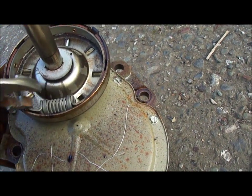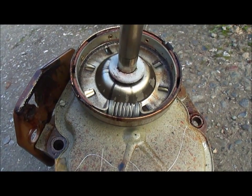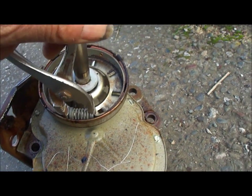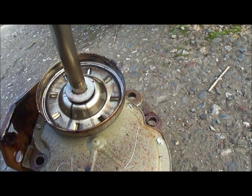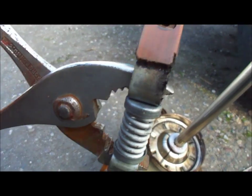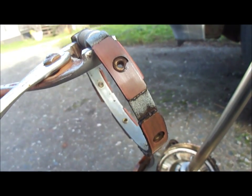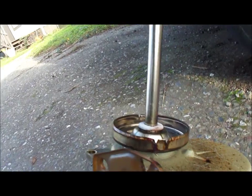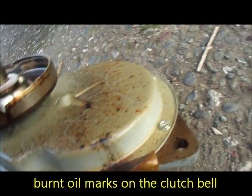These clutches can be sort of rebuilt. This one is actually not that oily on the shoes — it is a little bit, but it's not that oily. I was thinking it would be more oily because of these marks on it.